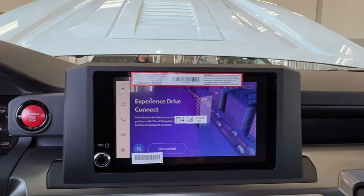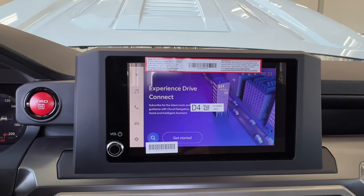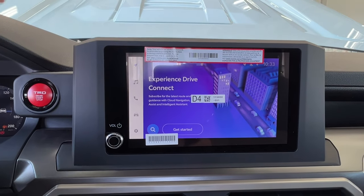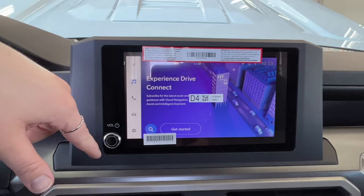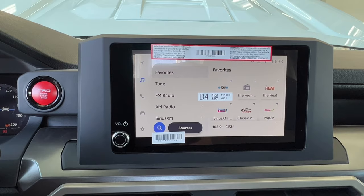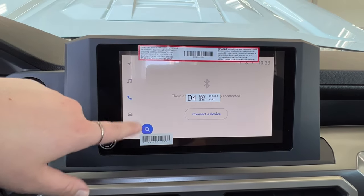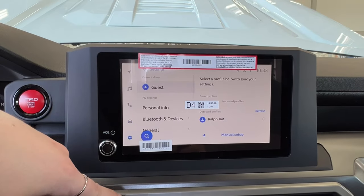Looking downward, this is your infotainment display screen, where you go to access much of the information about your daily driving experience. Currently it is on the navigation screen, which you can connect through Toyota Connected Services. You also have all of your audio listening — AM, FM, satellite radio — and full Bluetooth connectivity, including Android Auto and Apple CarPlay, with optional USB adapters as well. Underneath is all of your phone connectivity, trip information, and all of your general settings.